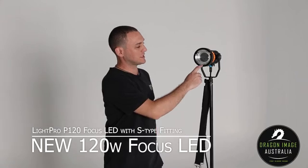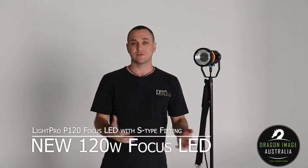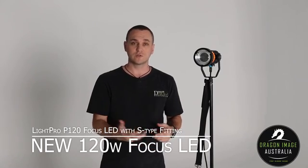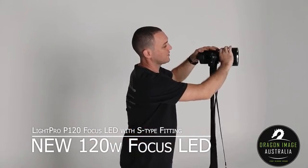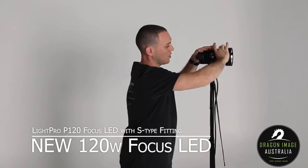It comes with a Bowens fitting or S-type fitting, allowing me to use accessories such as reflectors with barn doors, snoots, beauty dishes, soft boxes — you name it, you can put it on there. The other thing is it is focusable, so I can control the focus by turning the ring, allowing me to have a lot of control.